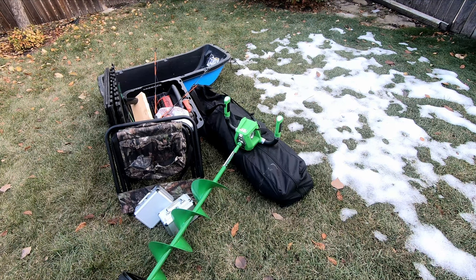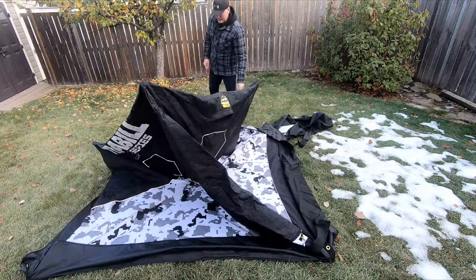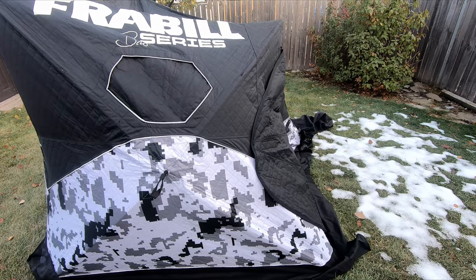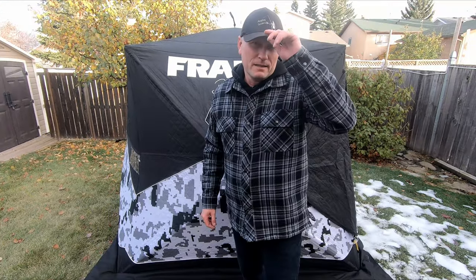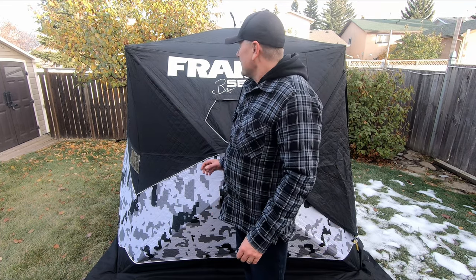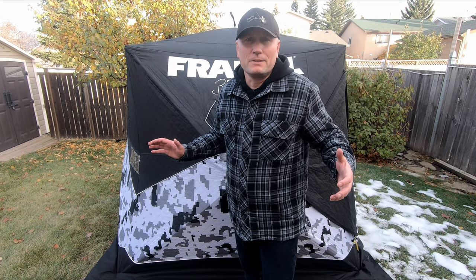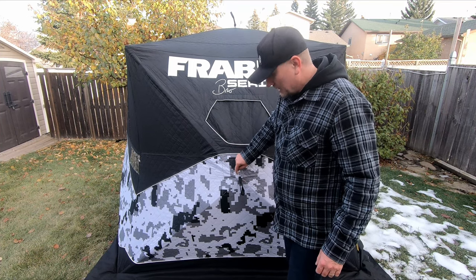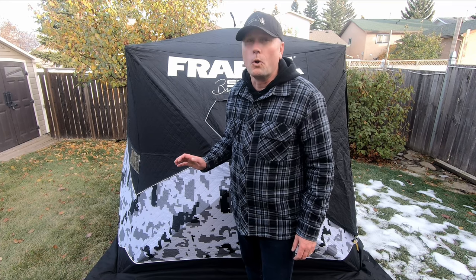First thing I'm going to start with is the tent. I've got the Frabill Bro Series tent set up here, and I wanted to go through and just look at how it was setting up. In fact I did notice that I've got one end of one of my poles broken, so I'm gonna have to deal with that. That's a perfect example of why you do this stuff well before you get into the ice fishing season — one of my poles attaches on the inside to the hub and it's broken on the end. I was able to get it set up and could use it that way, but I want to figure out a way to deal with that before I start using it more regularly.